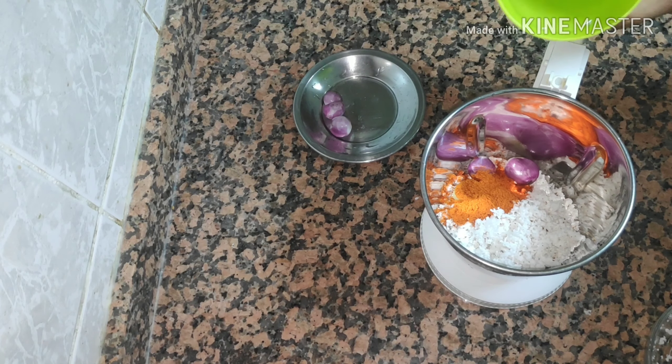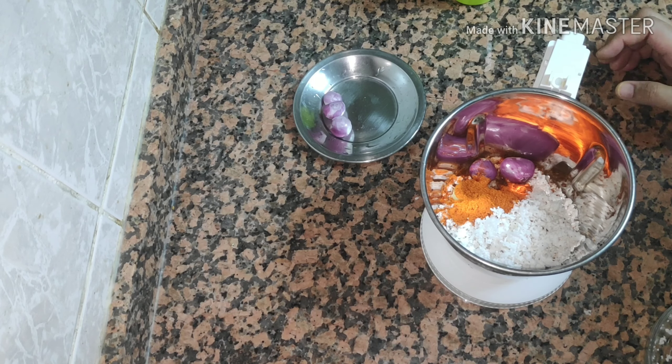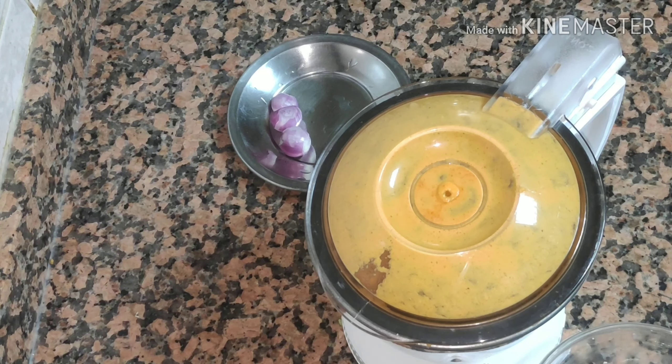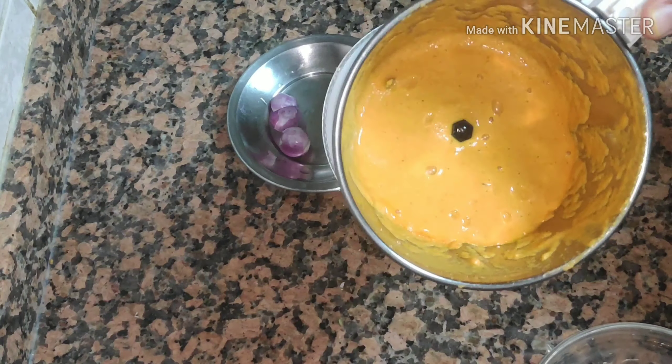Now we will make a fine paste. We have three small pieces of the pan here. We have to clean it.